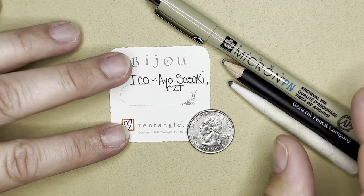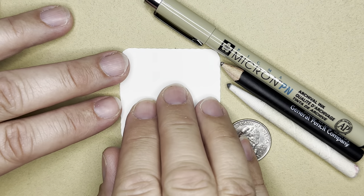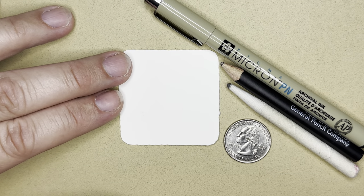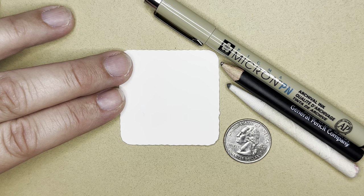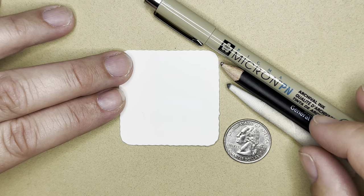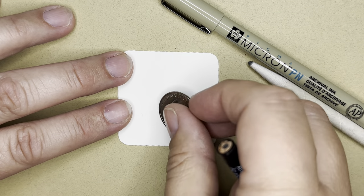Let's get started. This one is called Aiko. Somebody requested that I draw this one and it took me 10 attempts. So if you don't get it right away, it's okay. It did take me 10 times to kind of figure out the flow. Hopefully I can explain it in a way that it doesn't take you 10 attempts, and it'll be a little bit simpler for you.